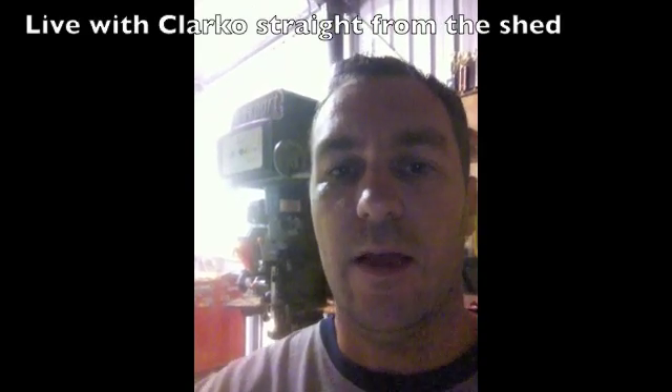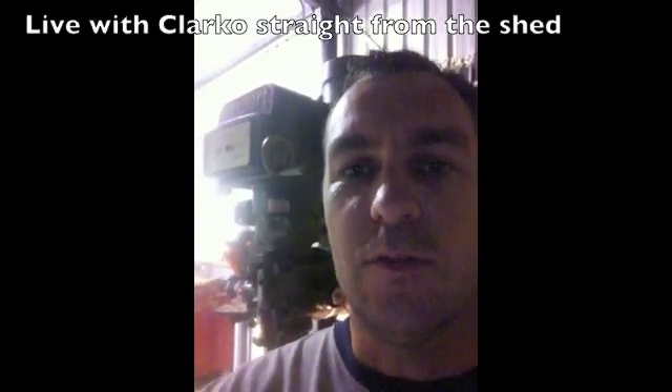Hey, you're here with Kaiko. Today what we're going to do, we're going to go through some steps on how to lighten a crank. So stay tuned.